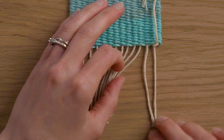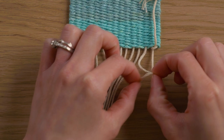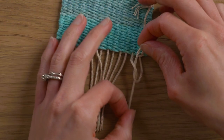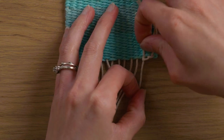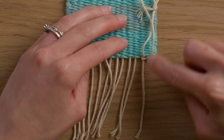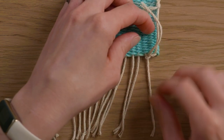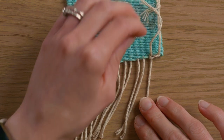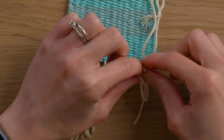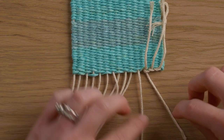Now we're working with the next two strings. We're bringing the right string over the left and then through the loop. As I'm going I'm really trying to focus on having the warp strings stay in line with where they're coming out of the weaving and not pulling them way over. So pull that one tight and then work on the next two strings — right over left, then through and tighten. Continue doing that all the way across.